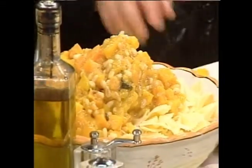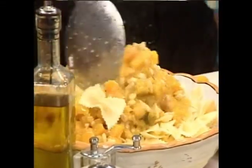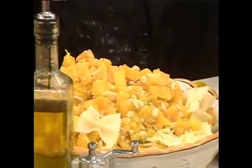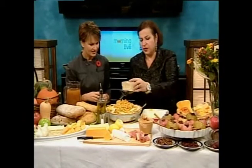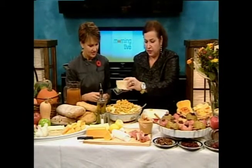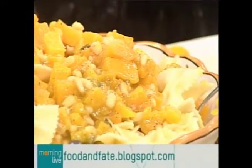Now what I'm going to do is put this luscious butternut squash with pine nuts and a little butter — and basically we're going to just mix. Look how pretty this is. And then we're going to add some freshly grated parmigiano. Look how easy that is. I'm going to be posting all of these butternut squash and apple recipes this week on my blog, foodandfaite.blogspot.com.